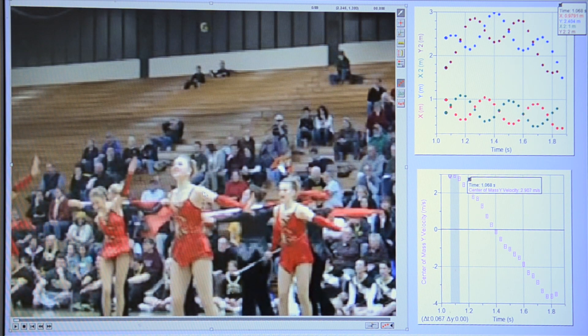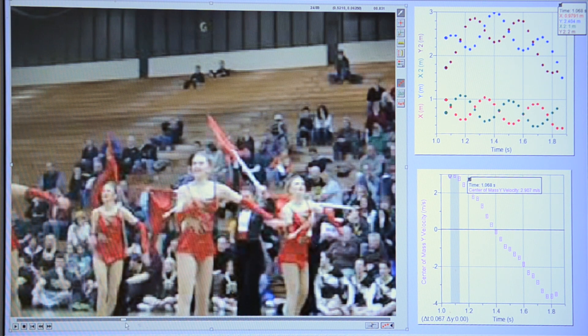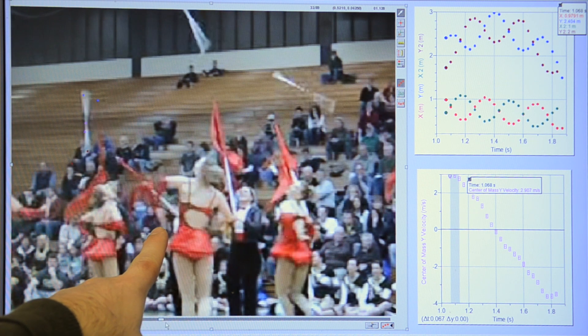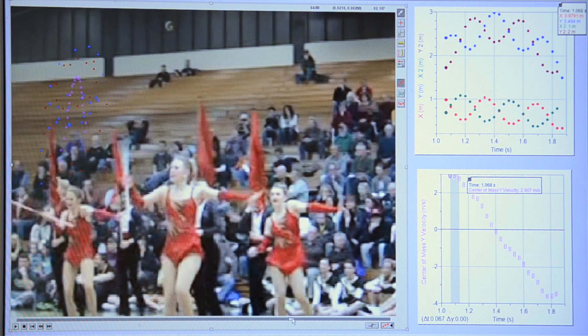Let's watch it again in slow motion. Notice what the twirler does with her arms. Her arm is extended, but as she rotates, she pulls this arm in close to her hip, and then as she turns, she plants those arms really close to her body. This has the effect of making her turn fast enough so that she can execute two complete turns before she catches the baton again.